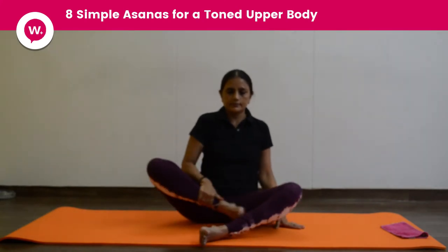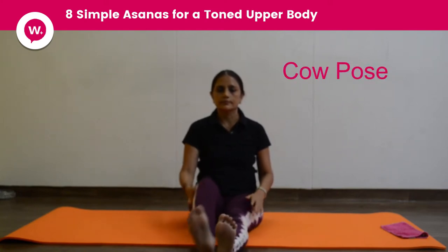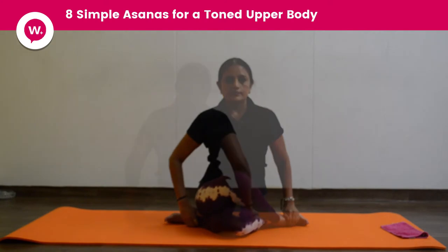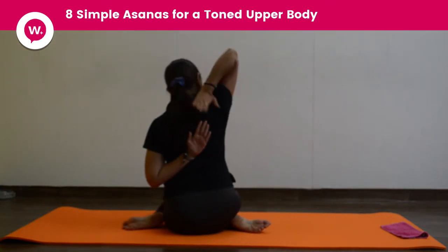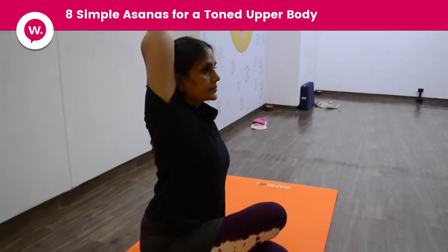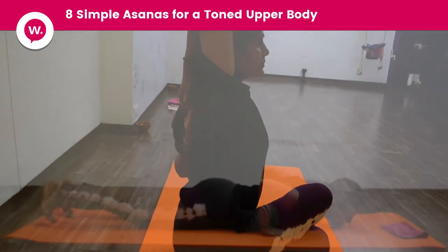Open both legs straight, then fold them into Gomukha Asana, keeping right leg up. Right hand up and go into the Gomukha Asana, clutching both hands with each other. You have to do this on the other side also, switching both legs and then switching your hand.